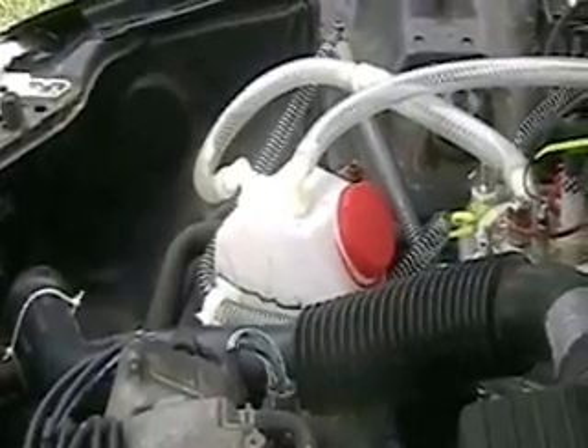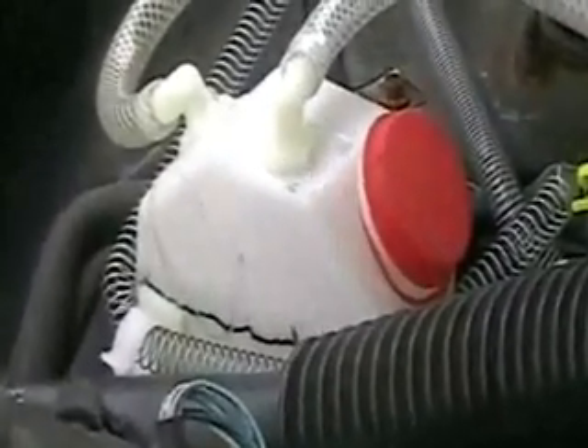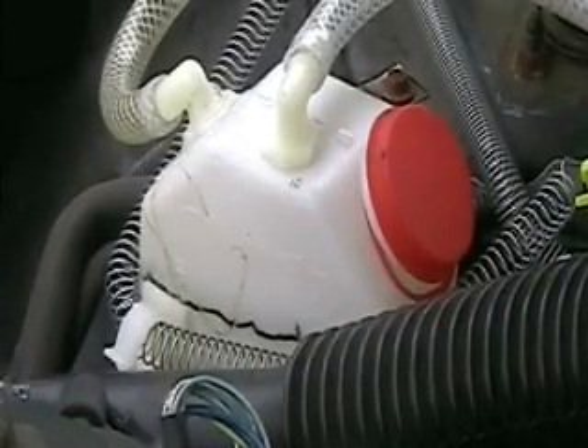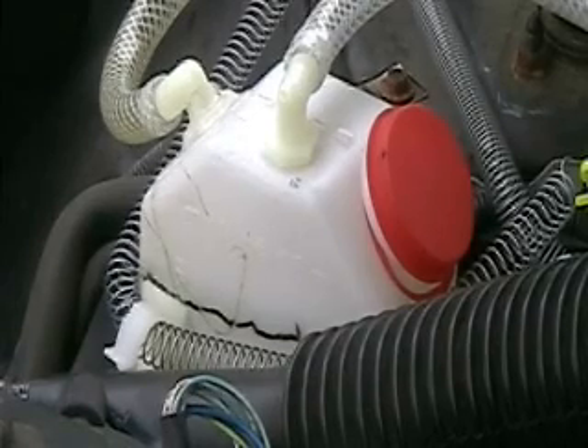One thing worthy of notation is that's the bubbler you're looking at there. I haven't found it with that cap off yet, so that means there have been no flashbacks at all since I've been driving.